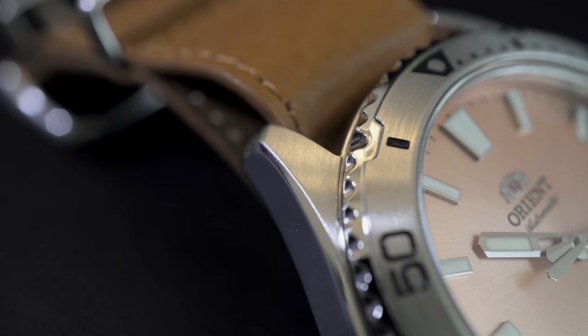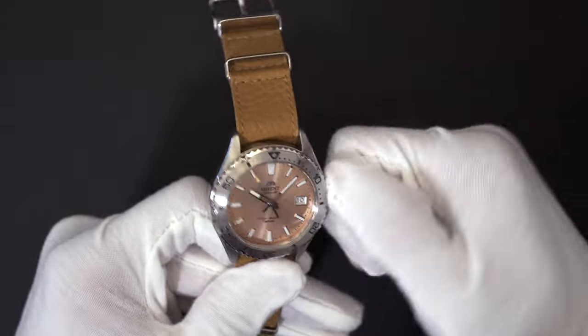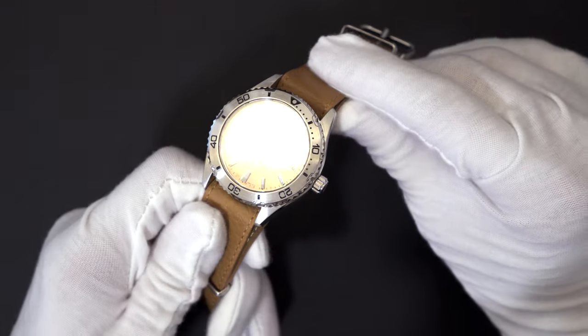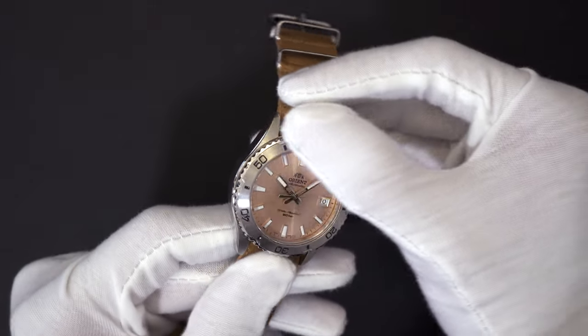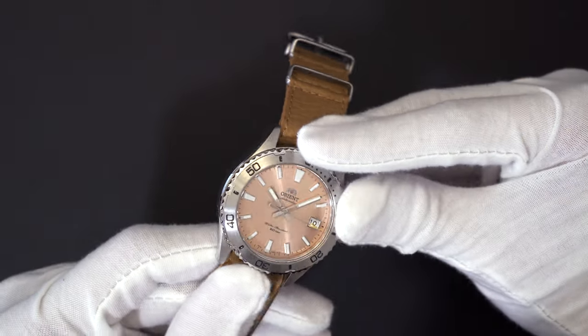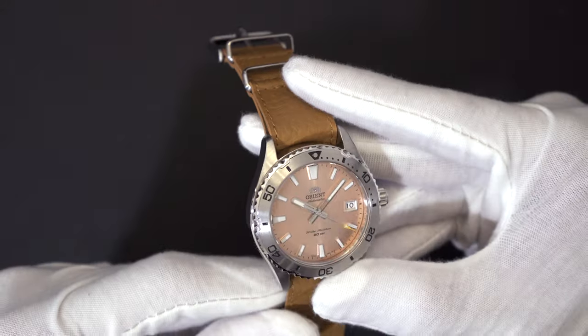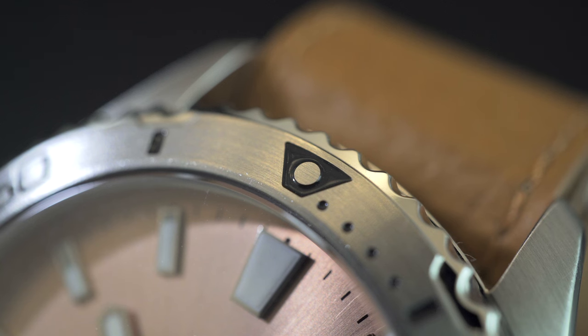The finishing is really nice with mirror-polished sides extending up to the beveling and a brush finish on the top of the lugs. There are also no crown guards, giving very easy access to the signed crown, which on a watch of this size I think is the right way to go. The rotating bezel appears to be a single piece of steel with the markings machined out of it, rather than having the usual aluminum insert like other dive watches. The markings are filled with black paint and there is no lume pip, but this isn't an ISO dive watch and I think it looks better without one anyway.